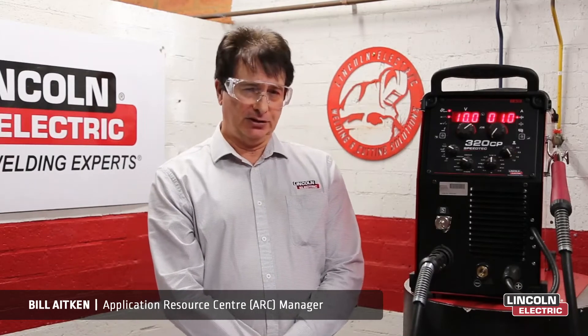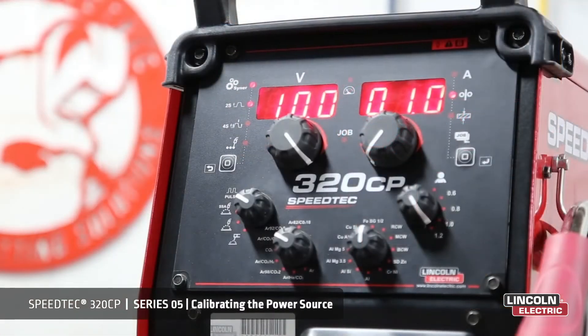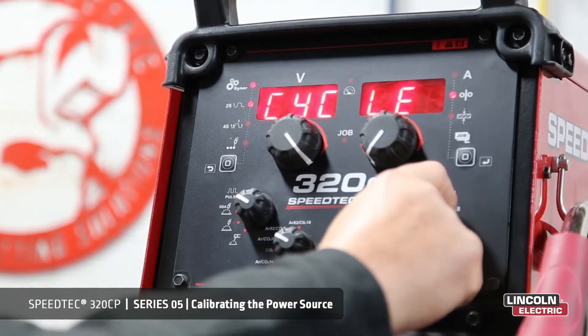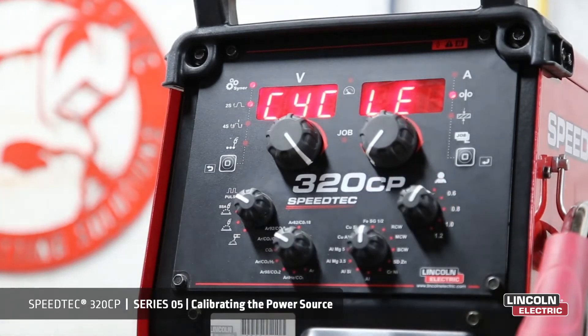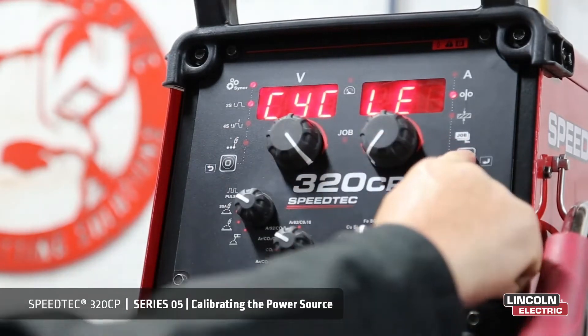When starting the machine for the first time, there is a necessary step to take for quality welding. To calibrate the machine we need to get into our configuration menu, and to do that we select manual on our selector switch. Because we're in cycle we need to change that to the configuration menu.